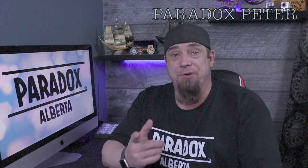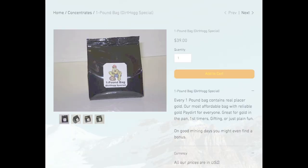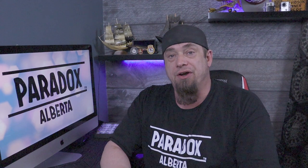Welcome back. By the time you're watching this I probably have already been down to the river. This is going to be our last pay dirt video, hopefully for a while. We purchased two dirt hog pay dirts — they're both one pound bags called Dirt Hog Special. We purchased these a while ago; they're a Canadian company, dirthoggpanner.com. I will put the web address in the description.